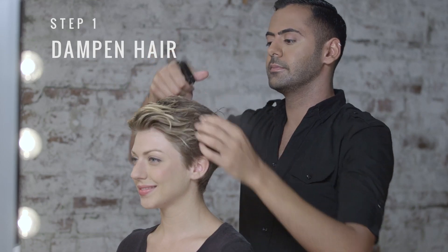I'm Tresemé stylist Jamal Tadras, and today I'm going to show you an office look for short hair. We're going to start our look by dampening our hair.